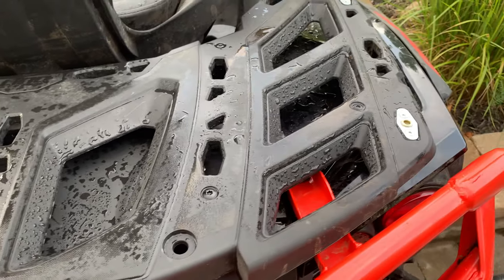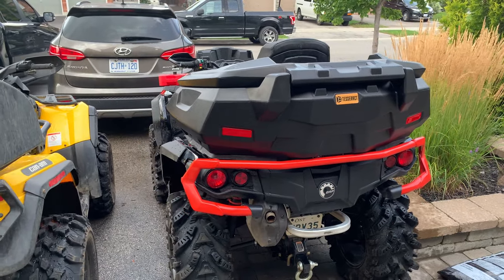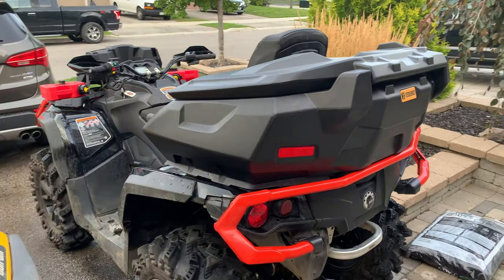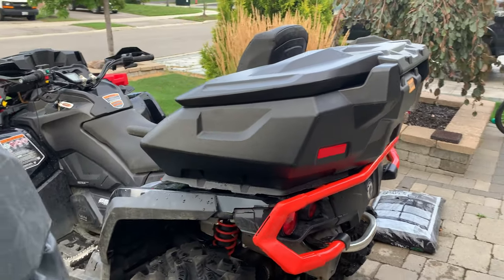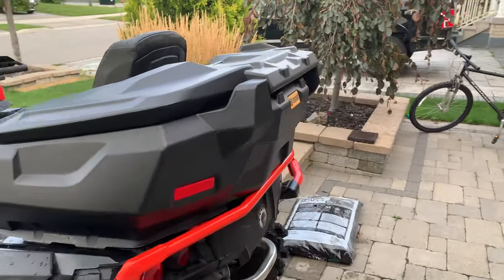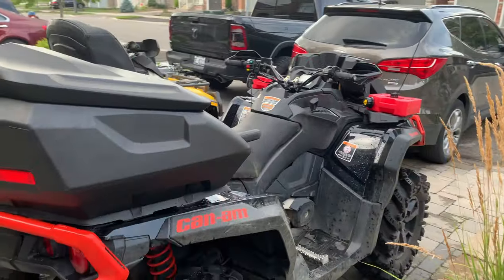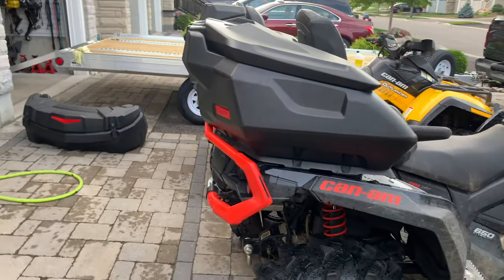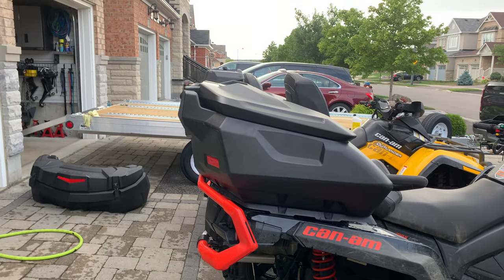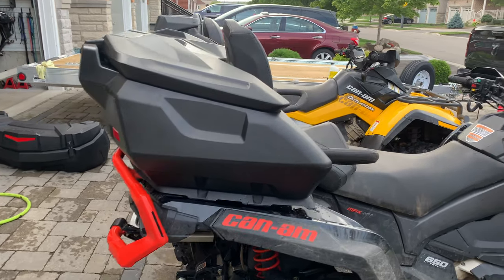Let me pop the Tesseract back box on and show you how it looks. Here's the Tesseract installed — very similar styling to the Can-Am box I just had on there but significantly larger. From the side profile you can see it hangs off the back a little bit more than the Can-Am one.